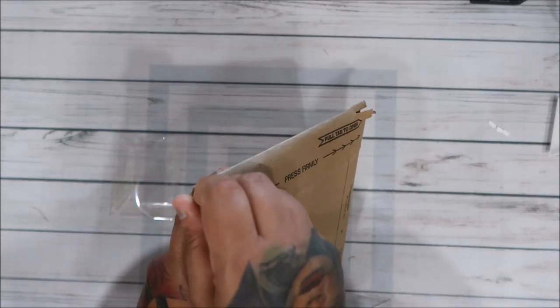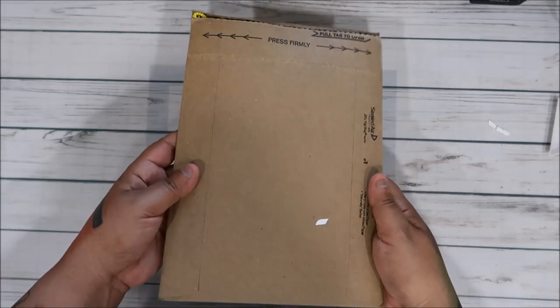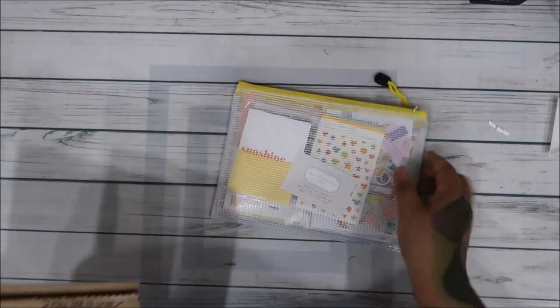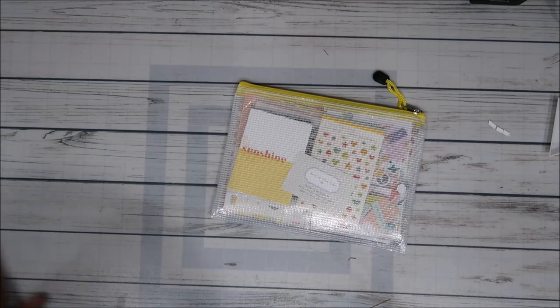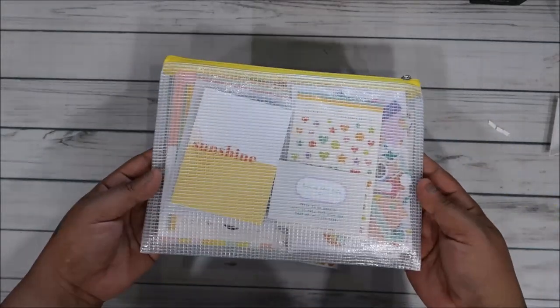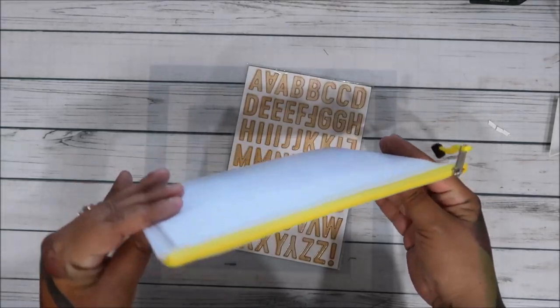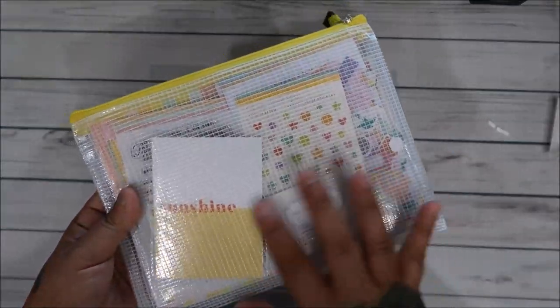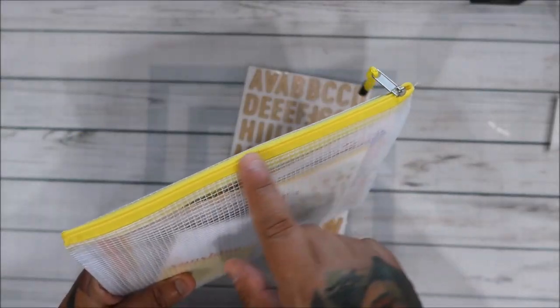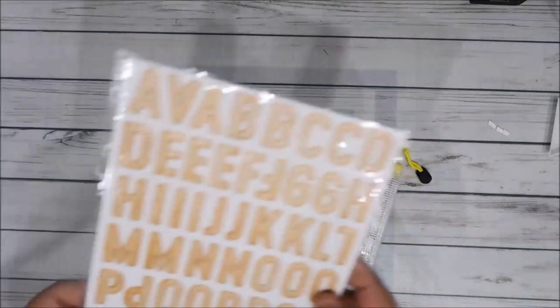Hi everyone, I'm back. I just filmed the Felicity Jane video and now I'm going to film the Citrus Twist. So this is how it came to me. This is, I think, the first time I've gotten the real kit and not just add-ons. It comes in this really cute package — I think every month it has this kind of packaging. The last one was blue, so this one's yellow. I wonder if they change it every month.